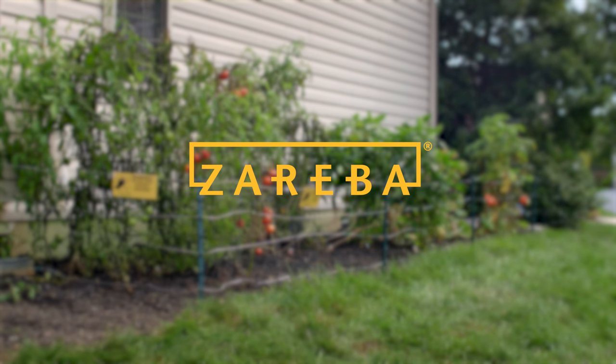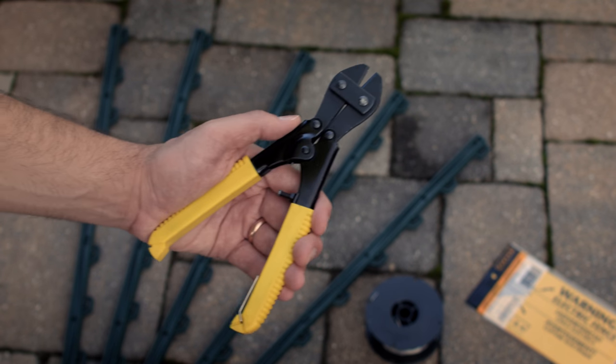Congratulations on your new Zareba fence! Protecting your garden just got a lot easier. Never set up an electric fence before? We'll walk you through it. Before you begin, make sure you have a tool to cut the wire.